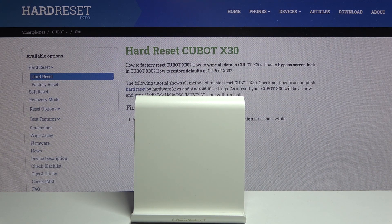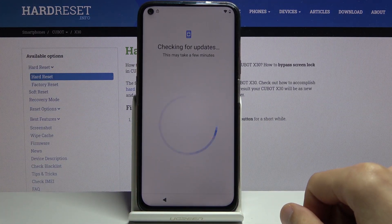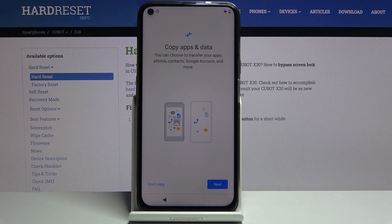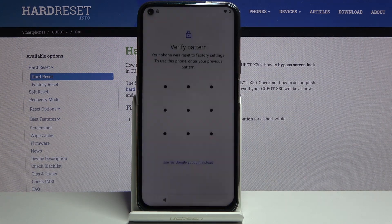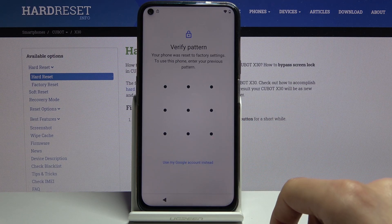Let me quickly connect to the network. So soon you should be able to see that the device is locked. As you can see, I can verify the device by using either a pattern or the Google account.